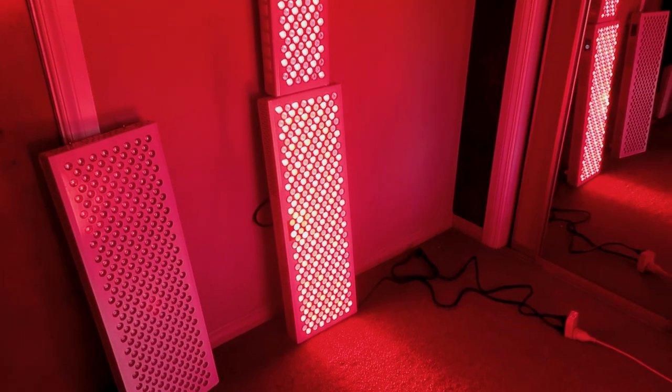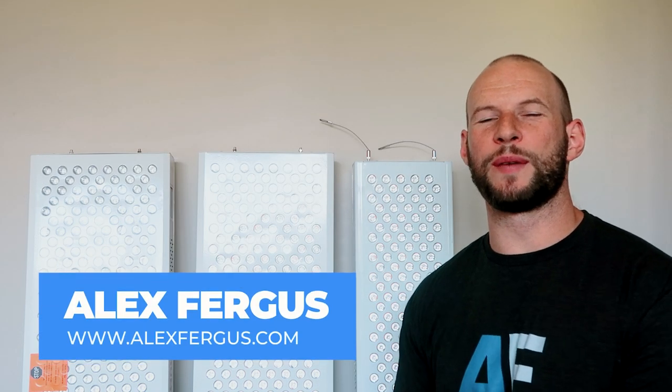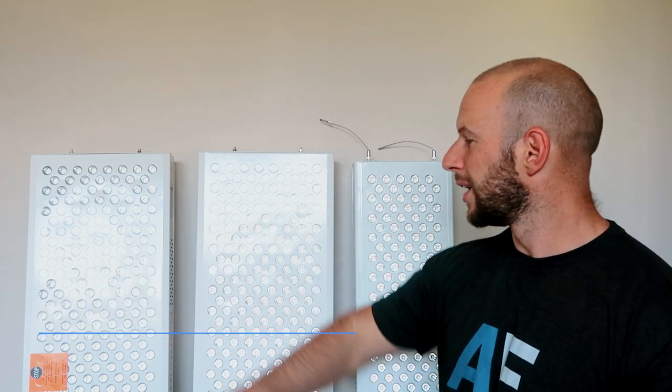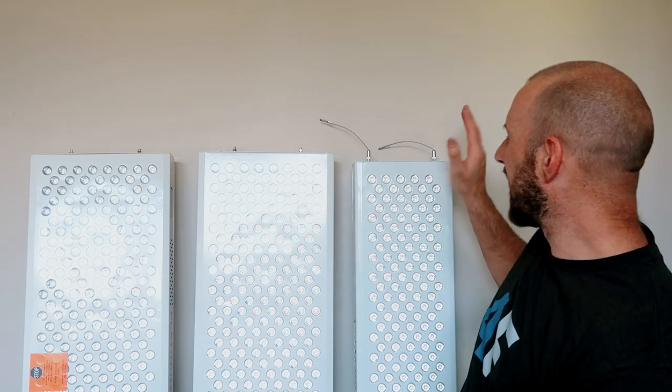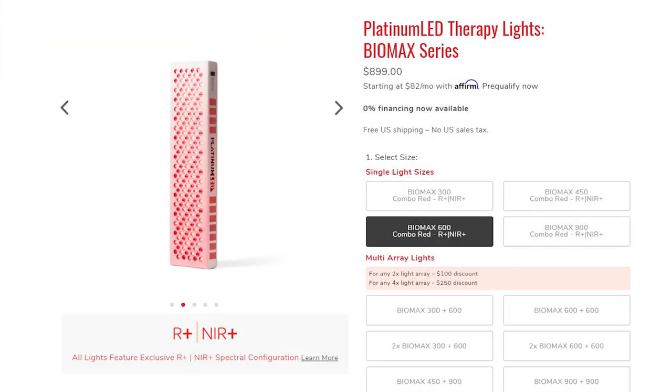Curious to know how the modular system works on the new Platinum LED Biomax panels? Stay tuned. Hi guys, Alex here from AlexFergus.com. Behind me I have three Platinum LED Biomax panels — two brand new Biomax 900s, which are the second generation new and improved Biomax panels, and over here my trusty Biomax 600, the first gen panel I've been using for a few years now.